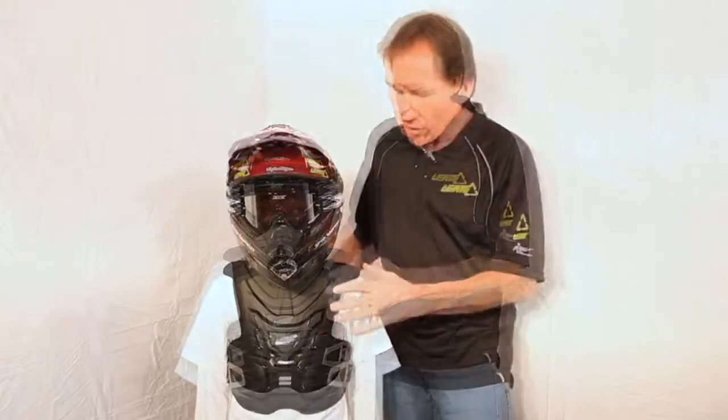A couple features that you need to know about this. When you purchased a chest protector for yourself or for your kid, did you think it was actually going to protect them? Does it pass any safety standard whatsoever? If not, look into this product. This one passes a CE chest protection safety standard known as 14-021. That means this has been tested and certified that it will protect you from the roost and the impacts that you're looking for in the way of a chest protector.